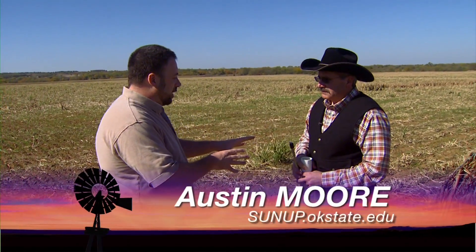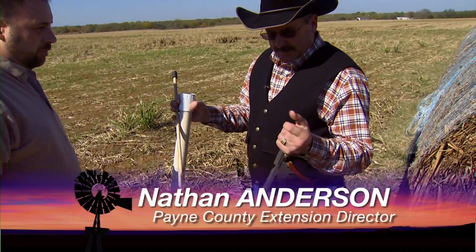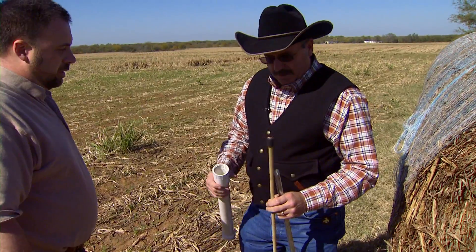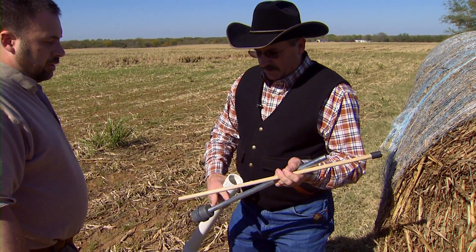Tell me about the tools you've got here. How are we going to take this sample? Well, this is just one version of various kinds of hay samplers out on the market. This is a tube shape made out of simple PVC pipe, shoving this front rod into the bale.